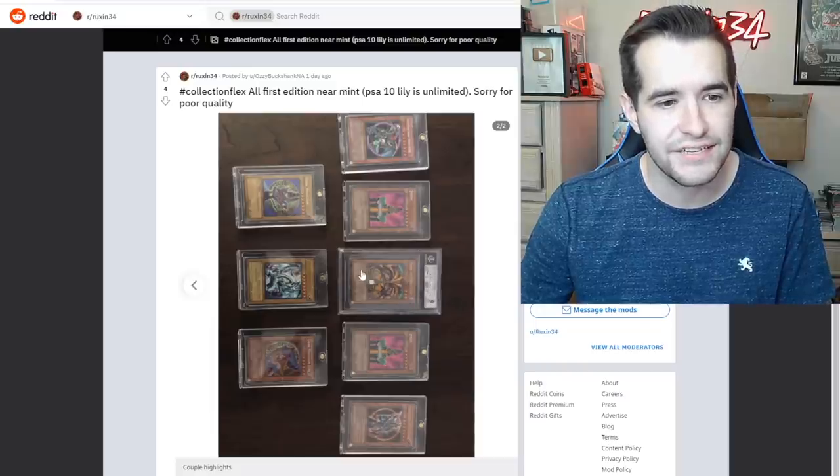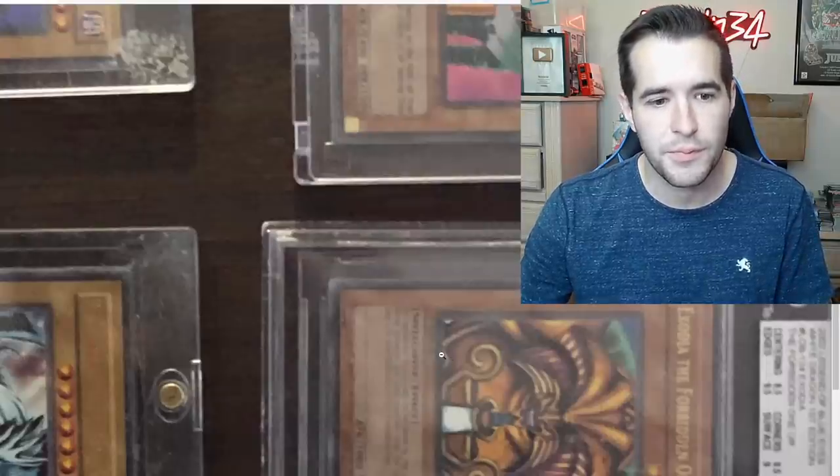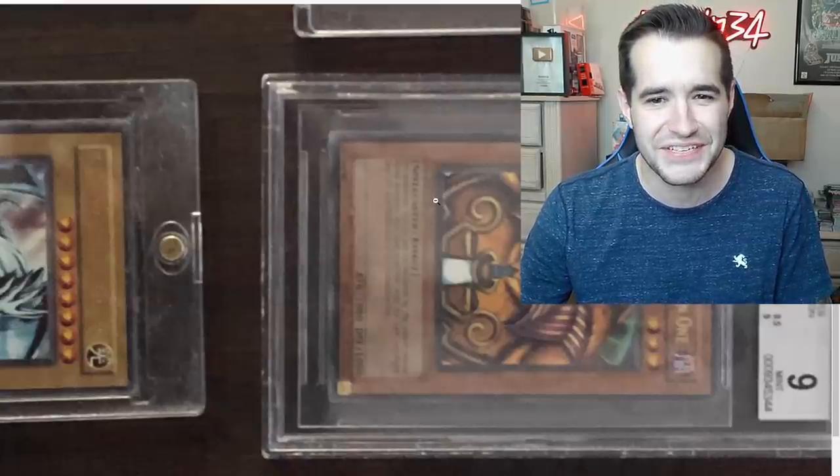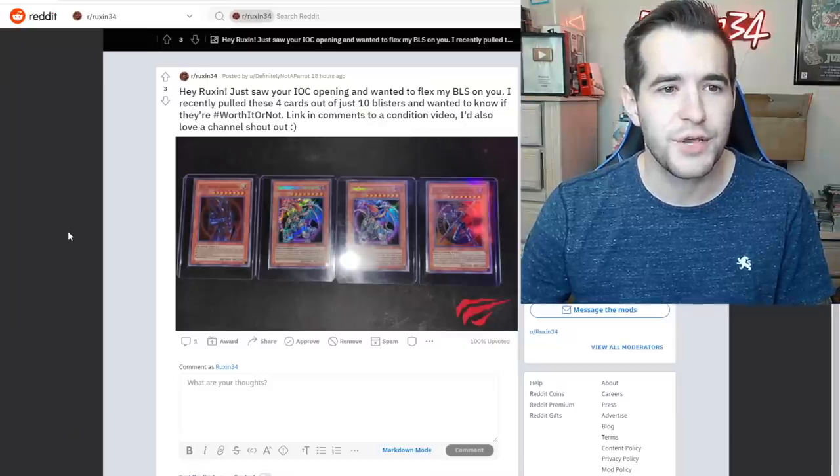We have Chaos Emperor Genzo, we got a BGS 9. Is that first edition? I can't really tell — it appears to be first edition if this blurry stuff is first edition. I think it's first edition.